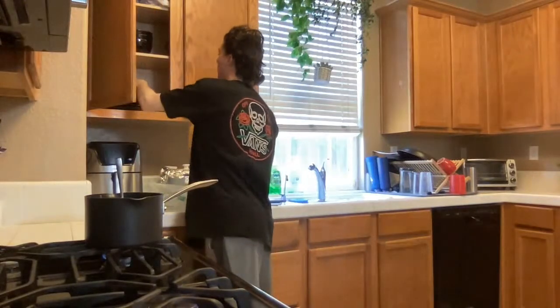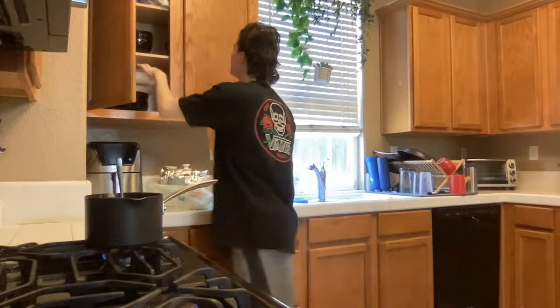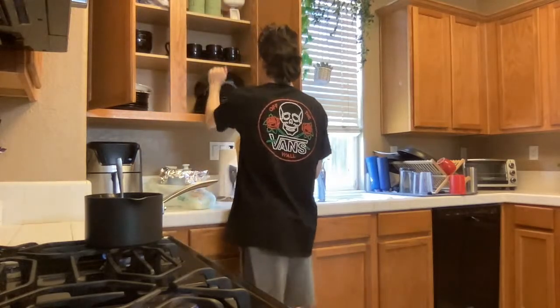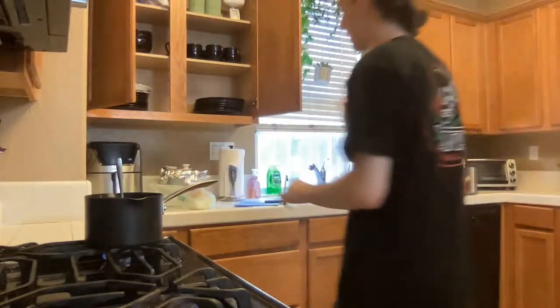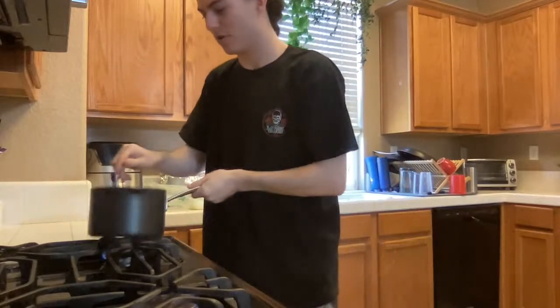I kind of need a plate. This is a proper mukbang — we get an actual plate, look at that. Normally I would get a paper plate and just say fuck it because I don't like doing dishes that much to be honest.